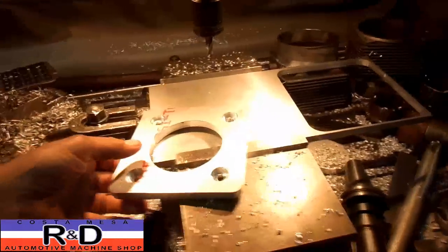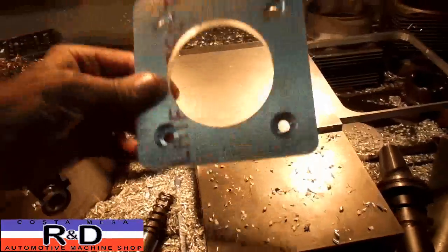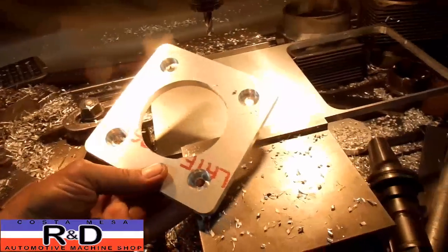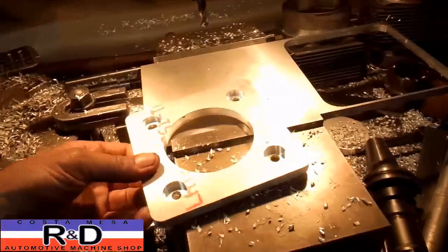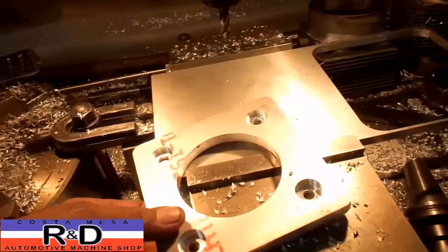Hi, it's General Custom Mesa R&D. I'm back on the Fiat 850 Trans. I've got the seal carrier plate done, at least got one of them done. I'm going to change this around a little bit. I'm going to put a little bit more of a radius in here, and we're going to show you how this is done.